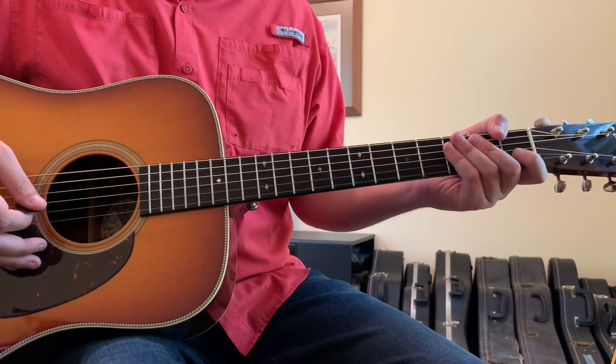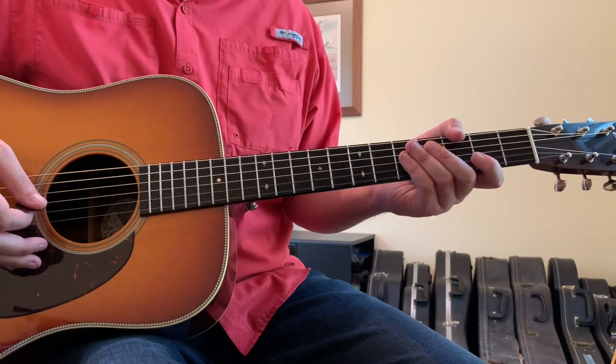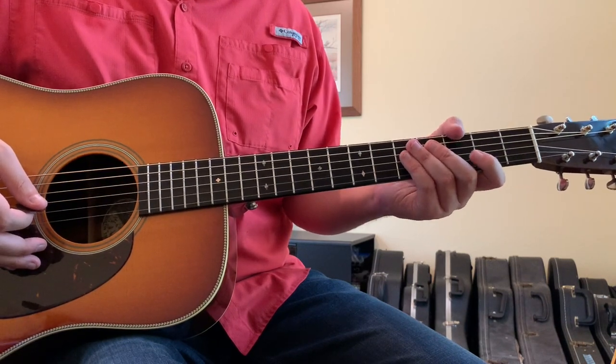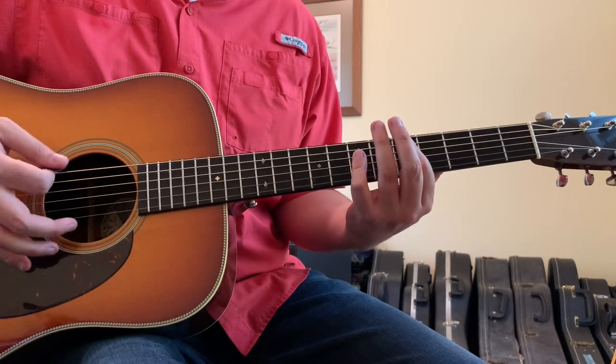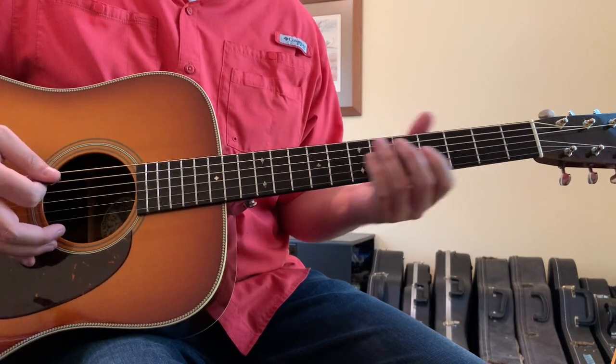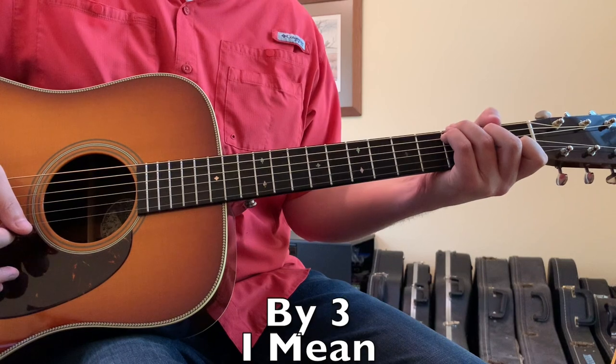Free Fall by Quedan featuring Oliver Tree is going to be played in standard tuning, and for it you need to know three chords: an A minor, an E minor, a D major, and also a C major.